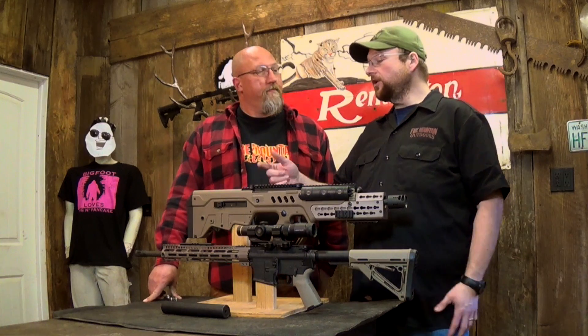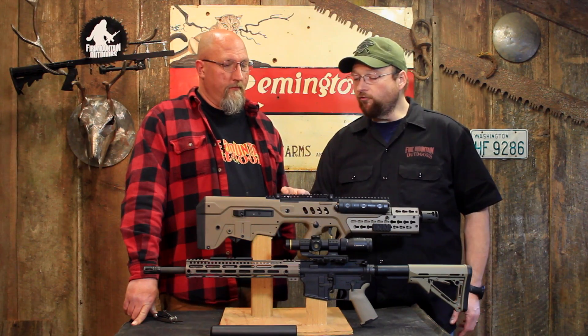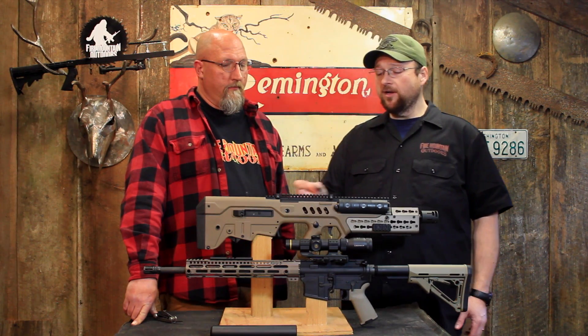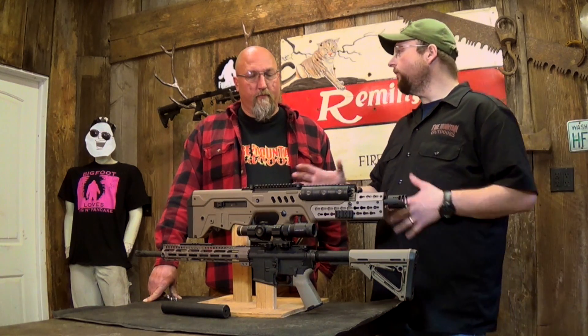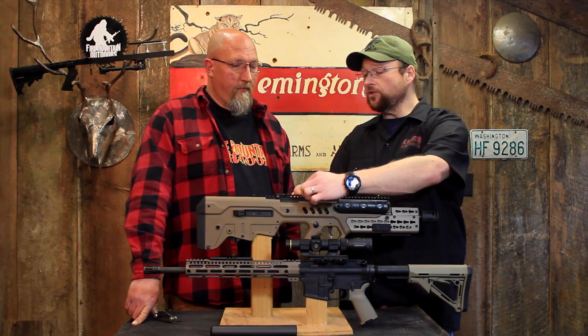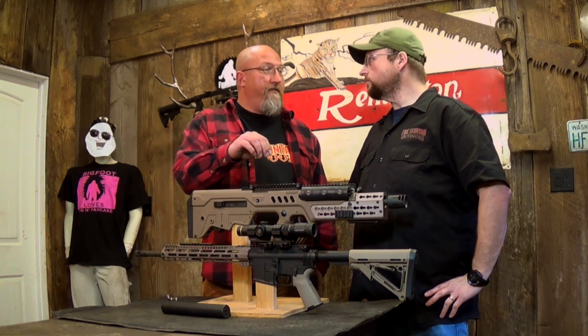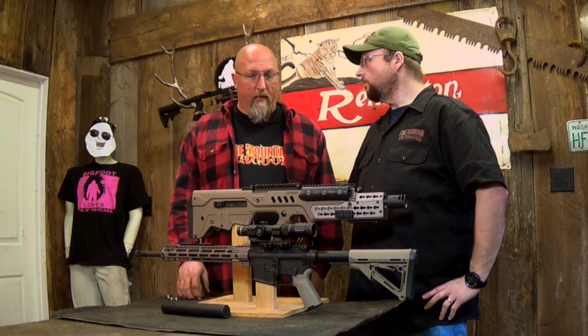One great thing about the Picatinny is you've got these incremental adjustments, and you can go forward with them, you can go backwards with them, and you can go all the way out. Wherever you have this, you can secure using just one little slot. You just have to move it about a half an inch — you can incrementally make a step.